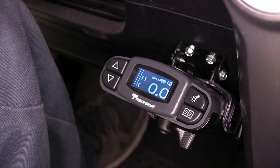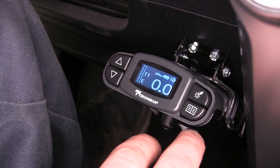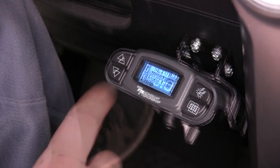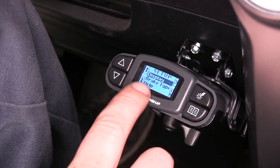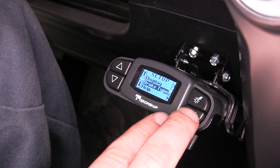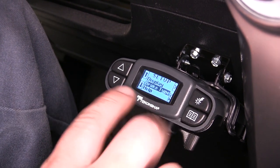We're now in reverse, and this temporarily removes our boost, making it easier to back up our trailer more naturally. You have display settings where you can change the look and the brightness. You can also change the brake type for whatever your vehicle may have, whether it be electric or electric over hydraulic.